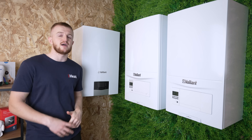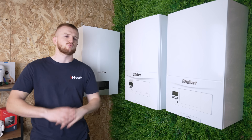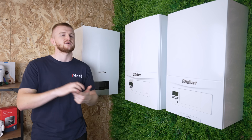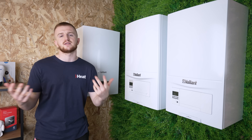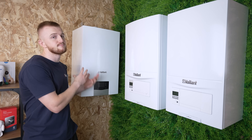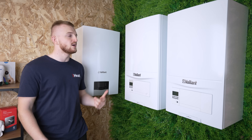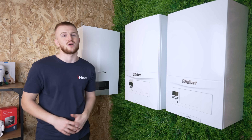Finally we have the Valiant Ecotech Plus Remastered, brand new for 2023, so of course it has the flashy controls, the fancy screen, the efficiency ratings are nice and high and it looks very modern and classy too. This could easily go on display inside your home, whereas these two you're probably going to hide away in a cupboard.